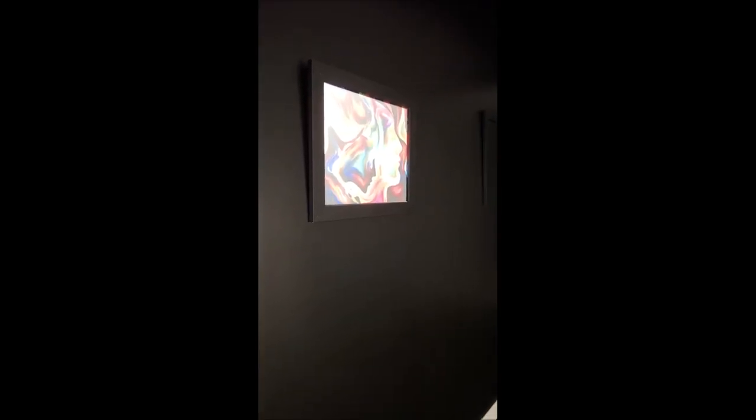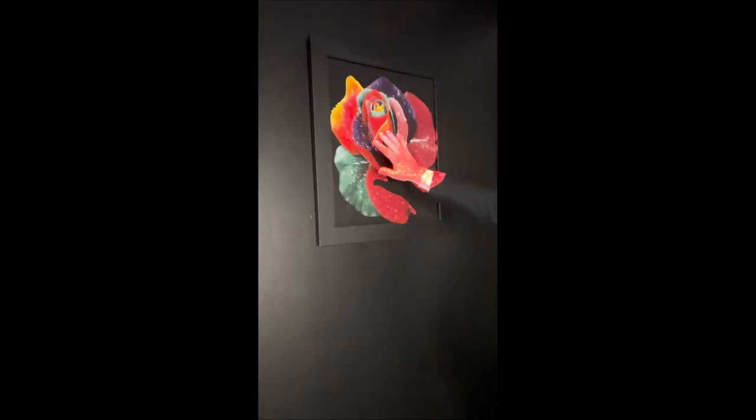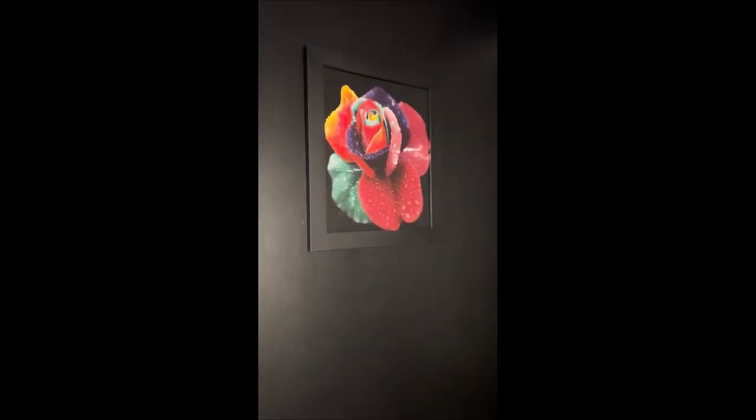The frame projector is an illumination piece that allows you to literally frame out your artwork. This is actually a projection, and you can do all kinds of images with a device called a GOBO.